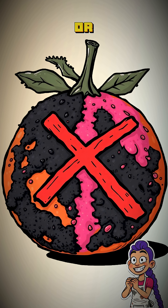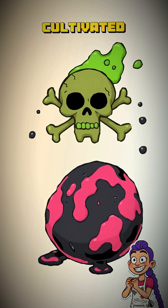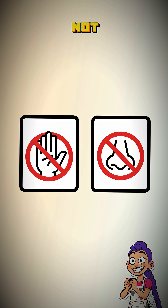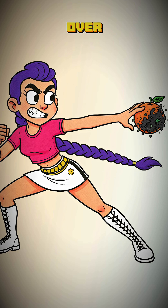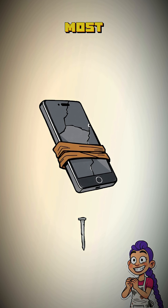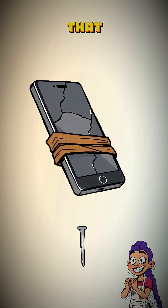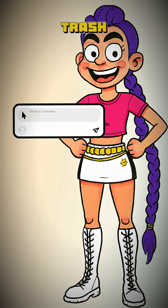If the mold is black, pink, or any other festive color, you have failed. You have successfully cultivated a bio-weapon. Do not touch it, do not breathe it in, throw it at your enemies and start over. While you're waiting for that beautiful rot to bloom, tell me in the comments what's the most surprisingly useful thing you've scavenged that was completely broken or decayed. Share your tales of trash to treasure.